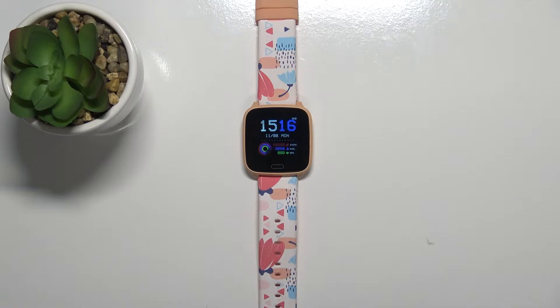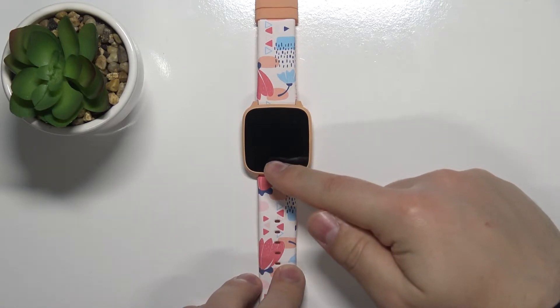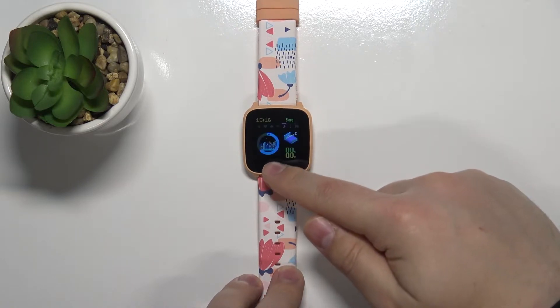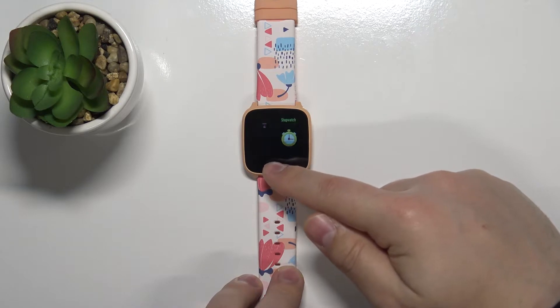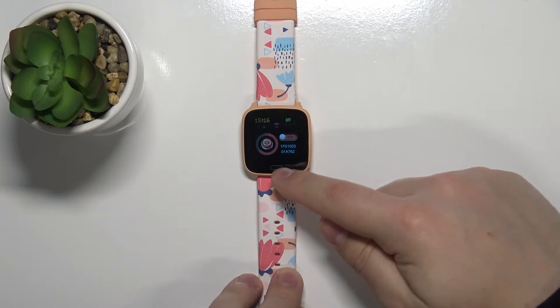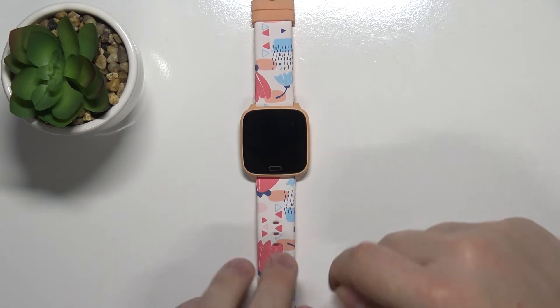First we need to turn off our watch. To do it, tap on the touch sensitive button right here to wake up the screen, then keep tapping on it repeatedly until you find the power off menu. It's right here at the end. Once you see this on the screen, press and hold the touch sensitive button to turn off the watch.